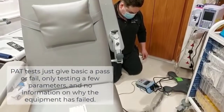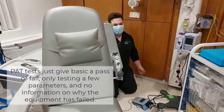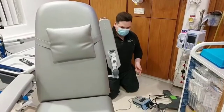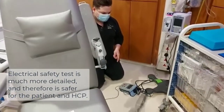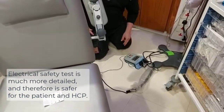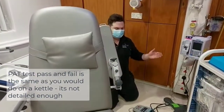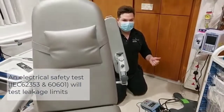A PAT test will give you a straight pass or fail — it will only do earth bond and insulation tests. What an electrical safety tester specifically for medical equipment will do is give you an actual reading instead of just a pass or fail. The parameters for pass and fail for medical equipment are different to a normal appliance like a kettle.